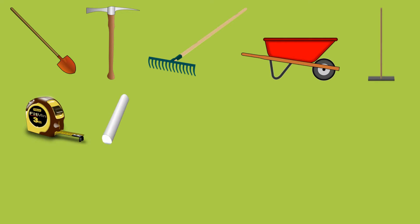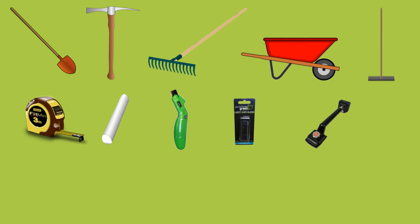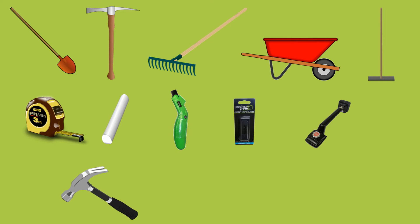Chalk or a china marker for marking cuts on the grass. A carpet knife and extra blades for cutting the grass. A carpet kicker for stretching the grass. A hammer for affixing the grass to the sub-base. A drop spreader for distributing infill. A turf broom to evenly disperse infill.